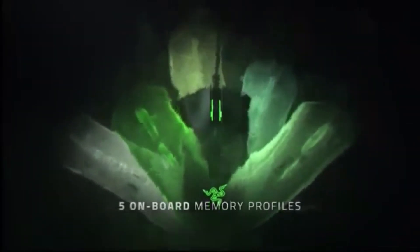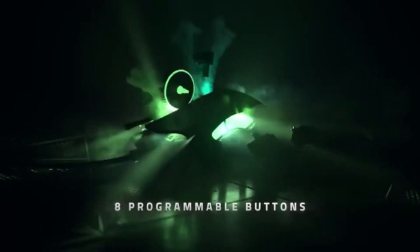It also has an onboard memory button. You can set up different profiles in the Razer Synapse software and click that button to switch between those profiles. That memory is actually stored on the mouse itself. So if you're someone who uses that function, there you go — it's not something I'd personally use.